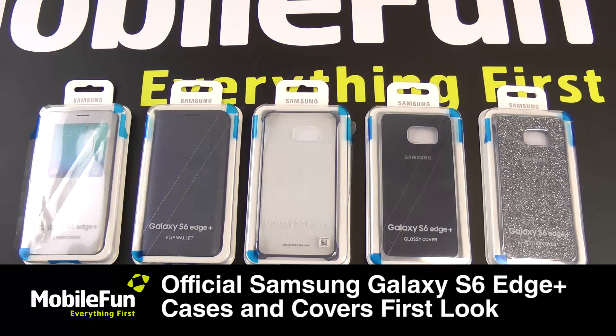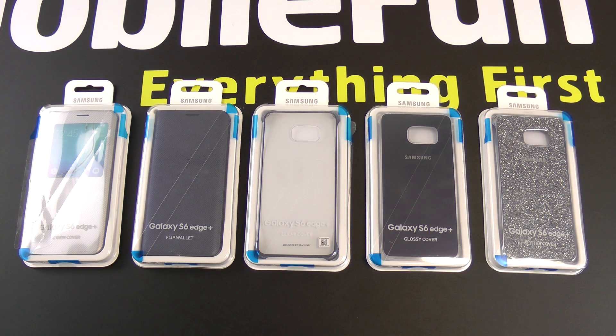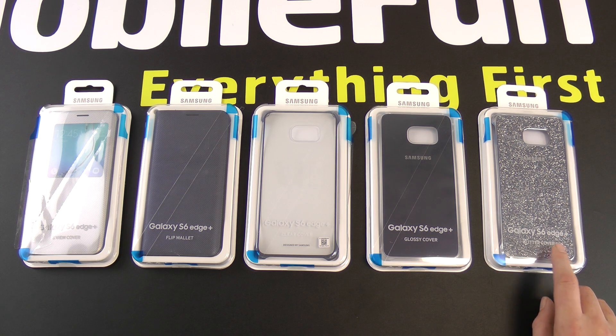Hi, I'm Dave from MobileFun and we've just received the latest cases from Samsung — the Samsung Galaxy S6 Edge Plus official cases. On the left here we have the S View cover, then the Flip Wallet, the Clear View cover, the glossy Clear View cover, and also the glitter cover.